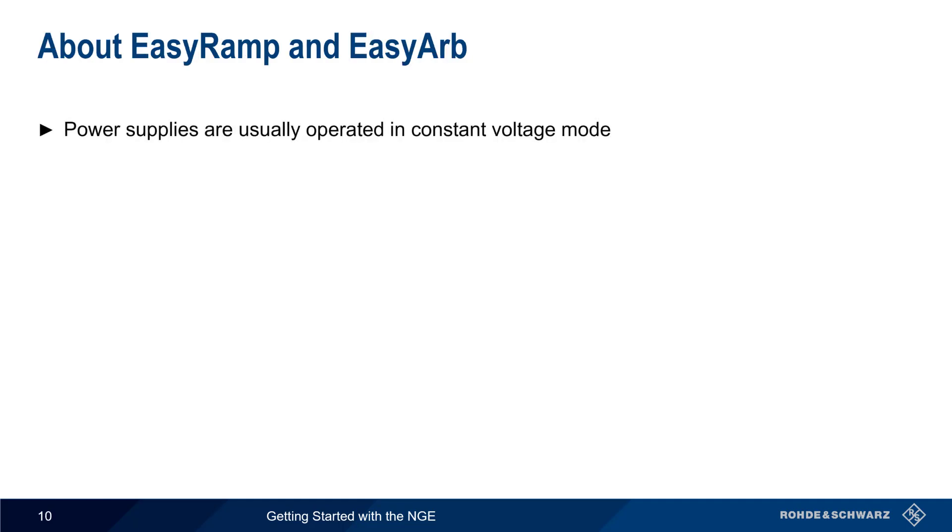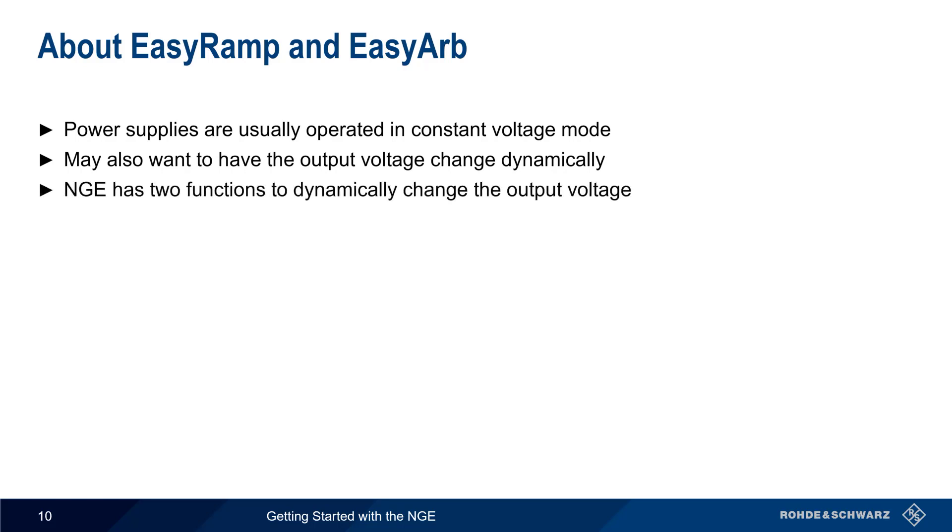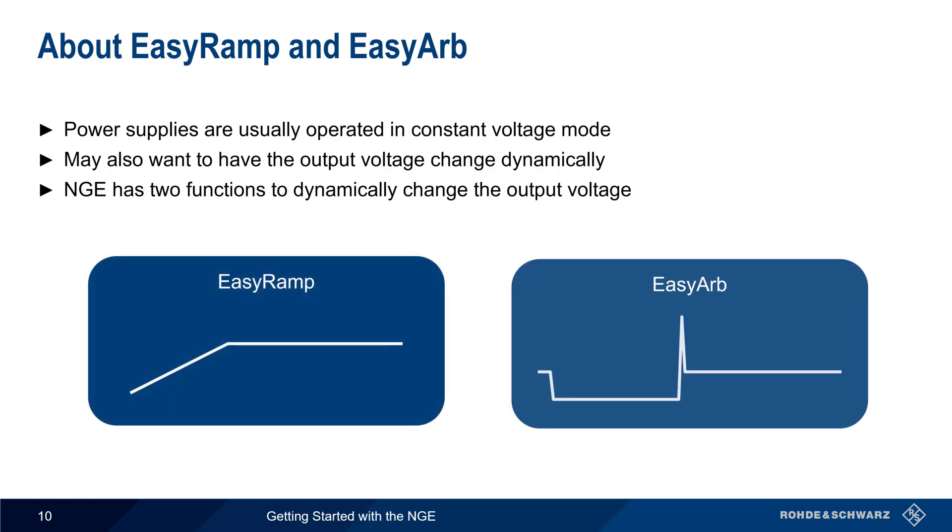Although power supplies are usually operated in constant voltage mode, there are cases where we may want an output voltage that dynamically changes based on a user-configured pattern or sequence. The NGE supports two different functions for dynamically changing the output voltage: EZRAMP and EZARB.